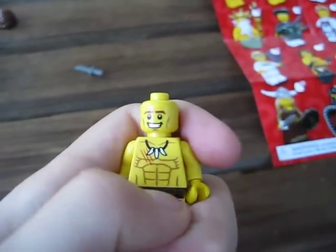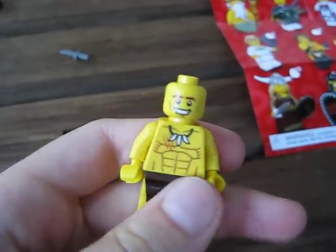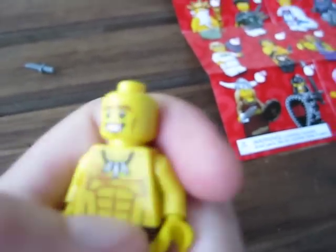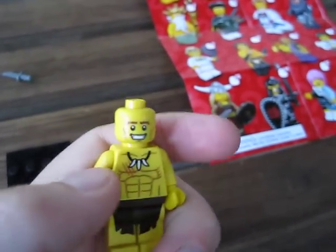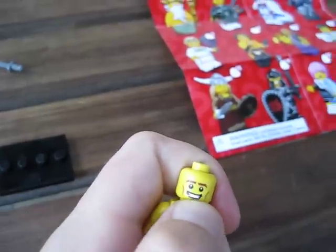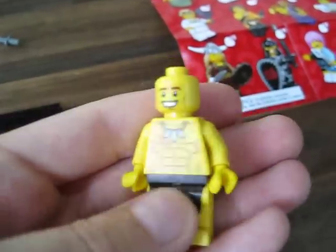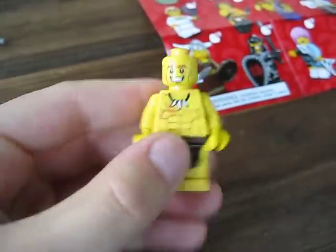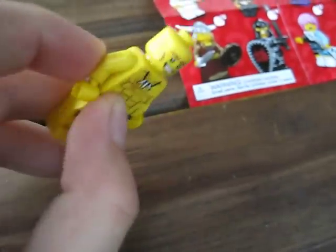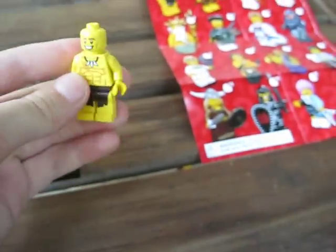He's got some abs, and he's got more muscle on both sides of his stomach, and then he's got a nice necklace with like three teeth hanging down from it. On his face he's got a big white smile, and brown eyebrows and cheekbones. He's got little leggings, kind of like shorts, and his hands and arms are the same — it's all meant to look like skin.